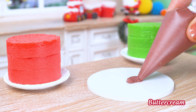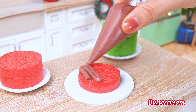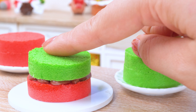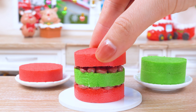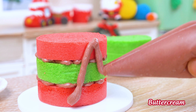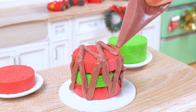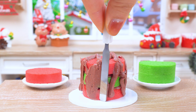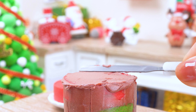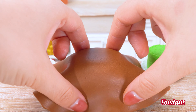Now it's time to get creative with the frosting. We're going to stack the layers alternating between red and green. Then we'll use a thin layer of chocolate buttercream frosting to cover the entire cake. This will give it a smooth, velvety finish and help the fondant stick.